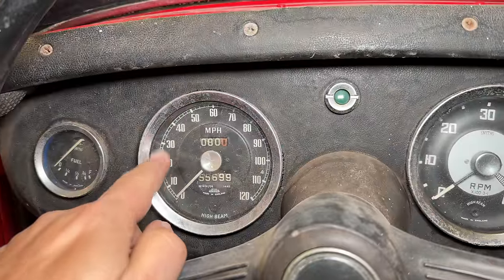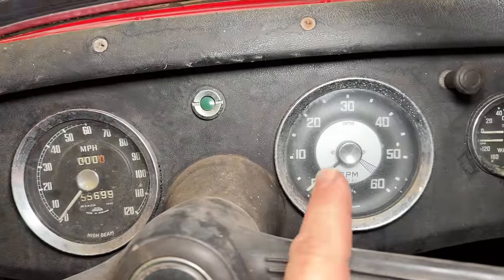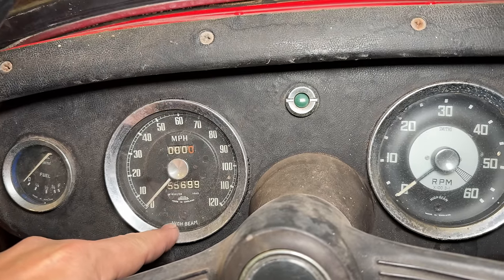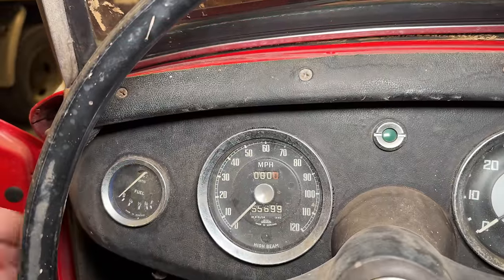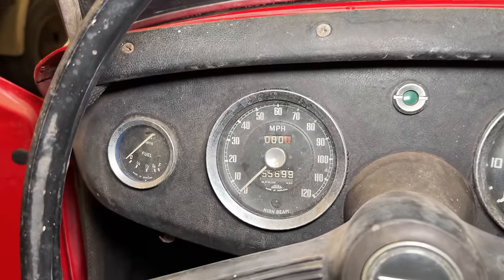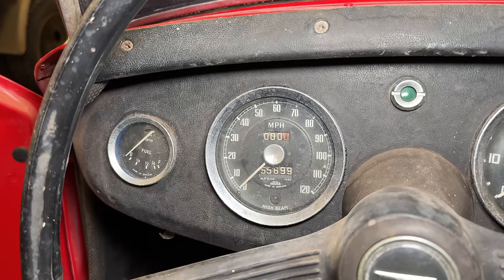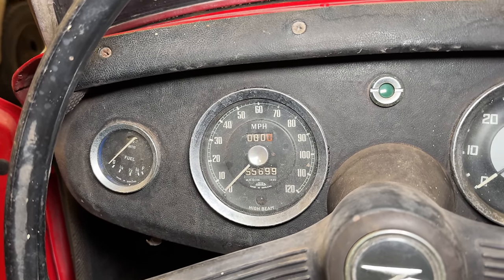I just now noticed this is not the correct speedometer for this car. This car should have a speedometer that looks like this tachometer, with a little ignition light down here instead of the high beam indicator. I guess I could watch the fuel gauge and see if it moves when I turn the key. It does not, so I don't think that's actually turning the ignition on.